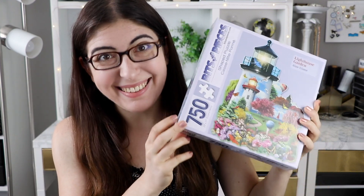Hi everybody, I'm Karen, I'm back, I'm making another video. Today I have another jigsaw puzzle review video for you guys. Today's video is a company that is very near and dear to my heart — Bits and Pieces.